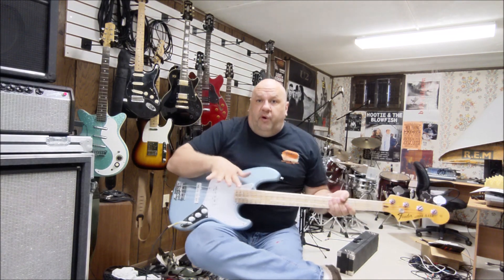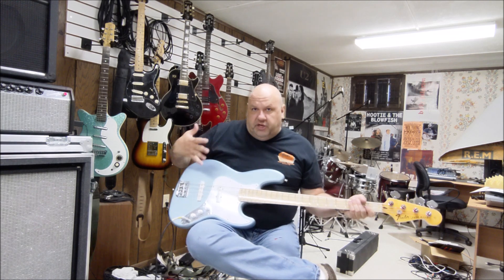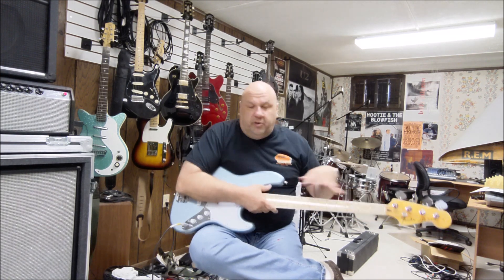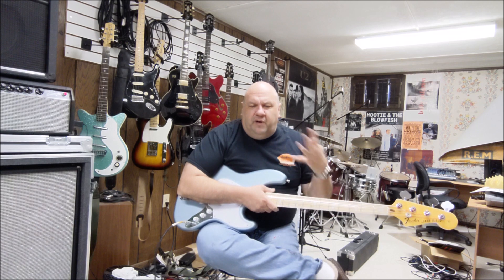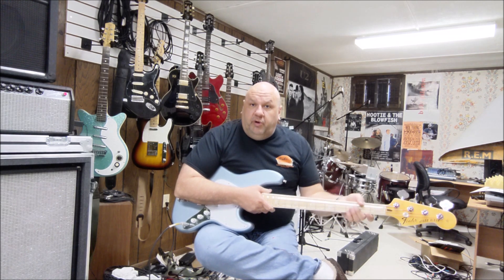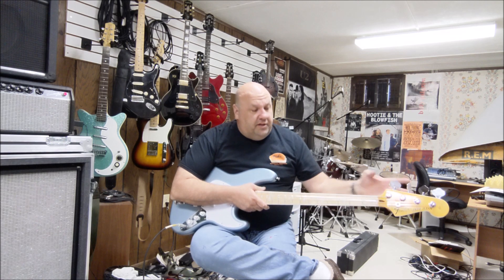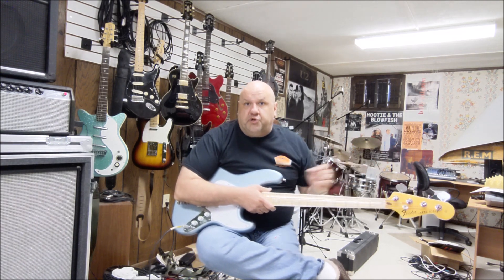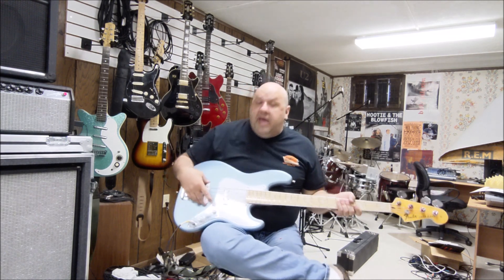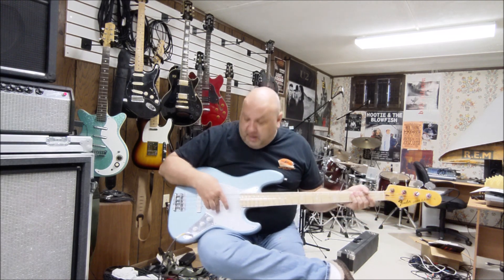The overall look I was going for was a very neutral color scheme — blue and white, then chrome, mostly the maple neck. I didn't want a bunch of different colors, I wanted to keep it limited. I love the pearloid block inlays, and the tuners came with the neck — they're all a package deal from The Stratosphere.